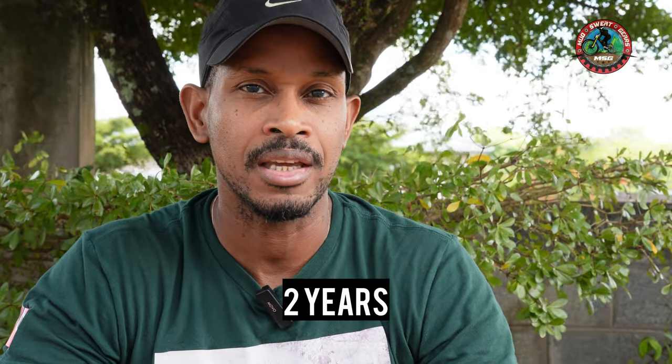Alright everyone, so since my initial review of these Sam Hill Signature 7 IDP knee pads, a few people in the comments had asked for a follow-up review to know more about them from a long-term perspective. So this is just a quick video to give you an update having used these knee pads for over a year now.